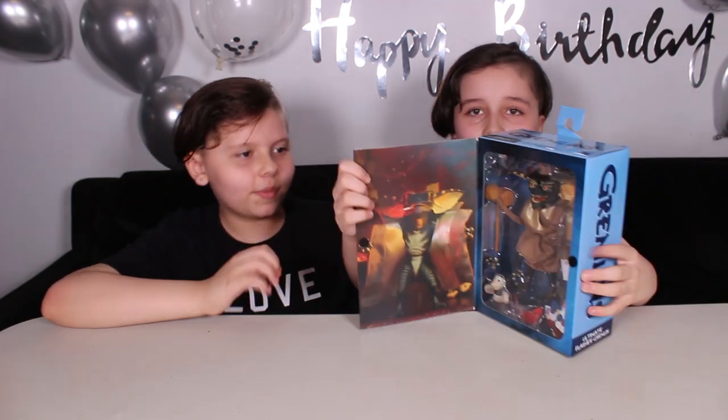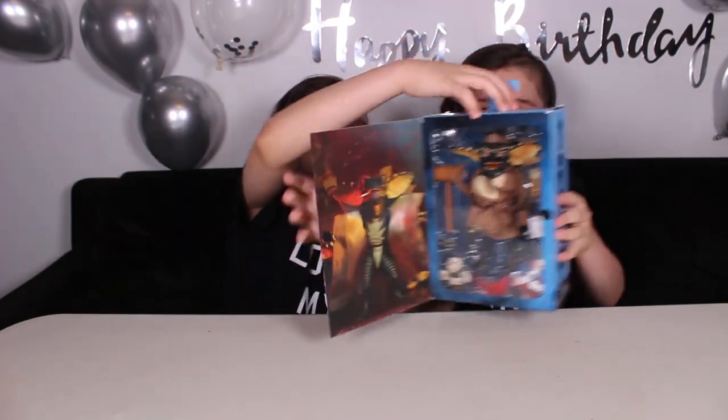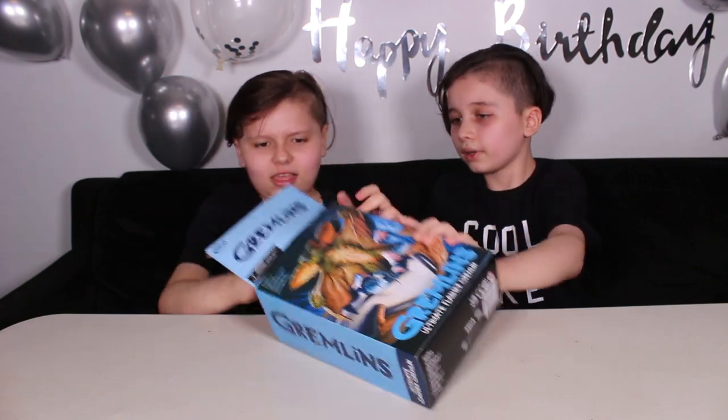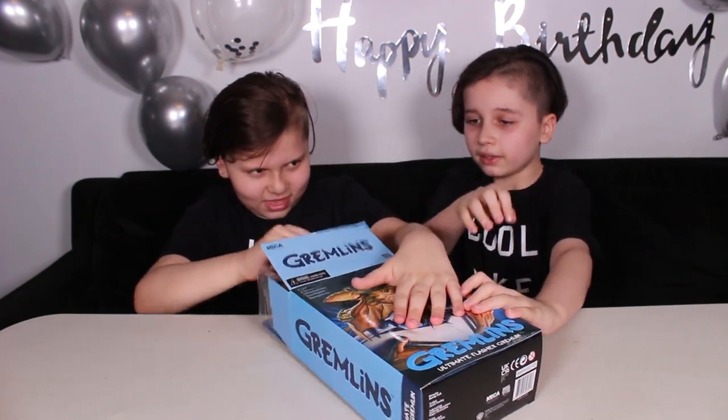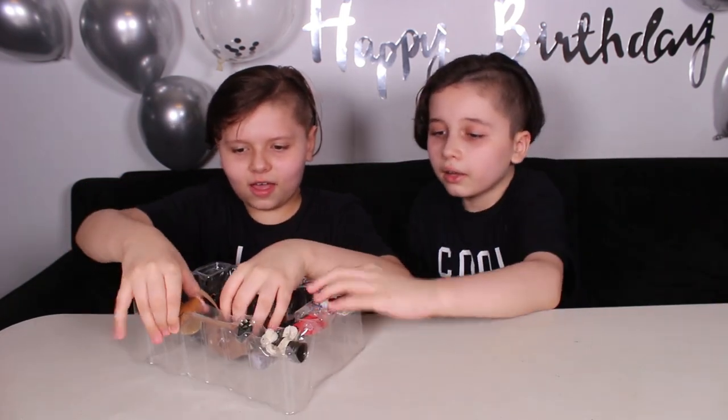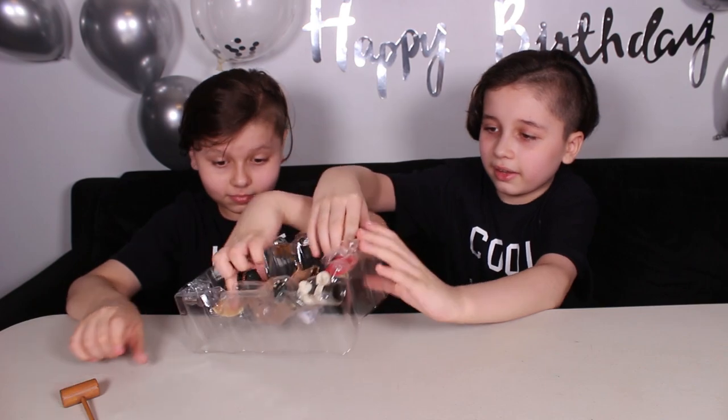So this will be really cool to open. And then you can open it, see the items, and then open it at the top. I'm going to pull out the box. Let's get everything out. Oh my. Wait, flip that over.